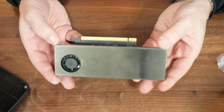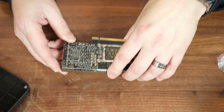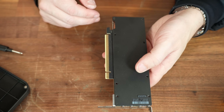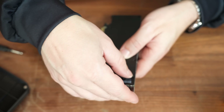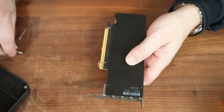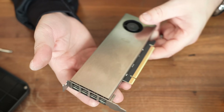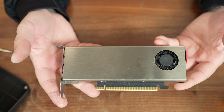That is a spicy little number. The back plate plops on just like that, and using the stock screws we clamp that back down. And there we have it — the smallest and most powerful small form factor graphics card in the world.